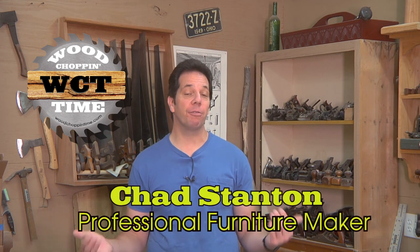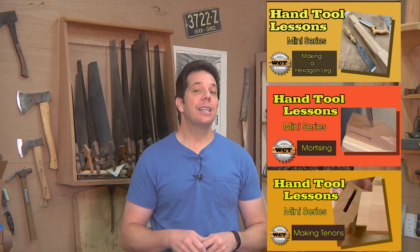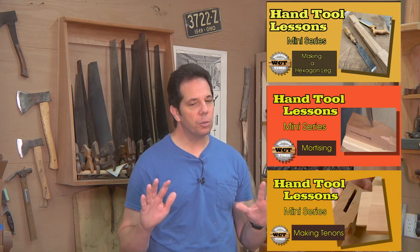Hello folks, Chad Stanton here, a professional woodworker of almost 25 years sharing my experiences with you. So besides doing work here in the shop, I'm slowly — emphasis on slowly — been working on a joint stool. I've decided to do it using nothing but hand tools. I've already previously done the legs; I've made the mortises and the tenons. If you haven't seen those videos, not to worry, I have links below in the description.